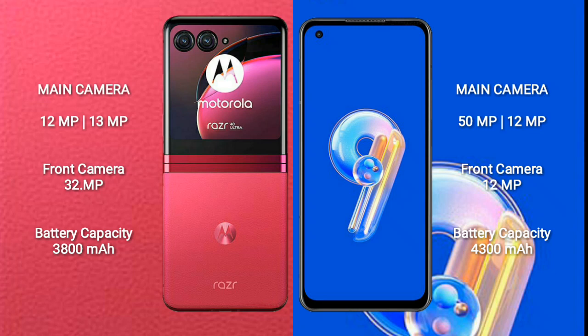ASUS Zenfone 9 has a 4,300 mAh battery with 30W fast charging support. Thank you.